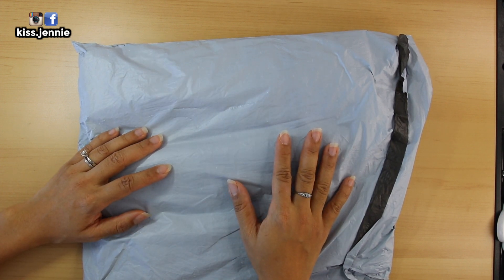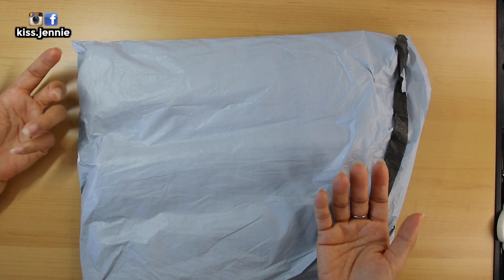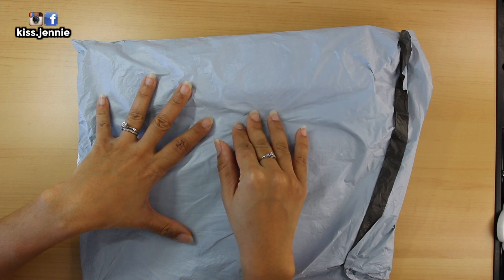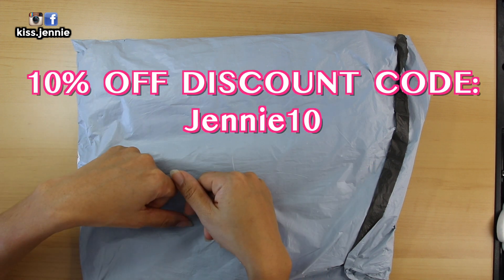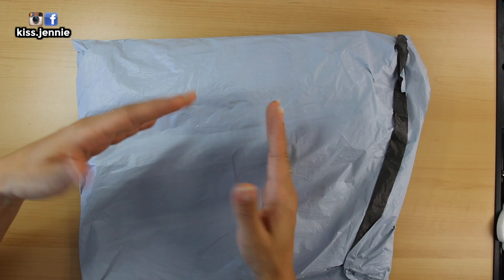Today I have another unboxing for you from DP Clubs. Let's get everything out of the way — thank you so much DP Clubs for sending me these awesome diamond paintings. You do get a 10% discount code, which I will post right here. If you want to see what DP Clubs sent me, please keep watching.